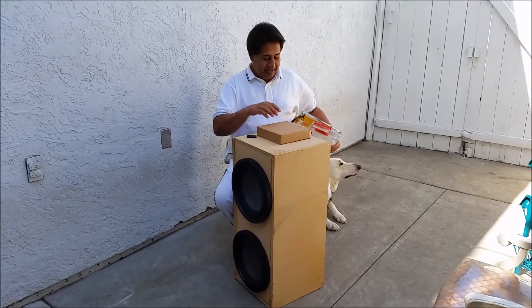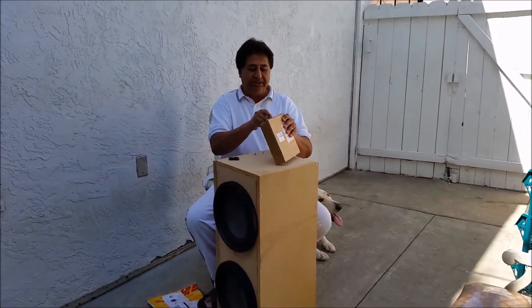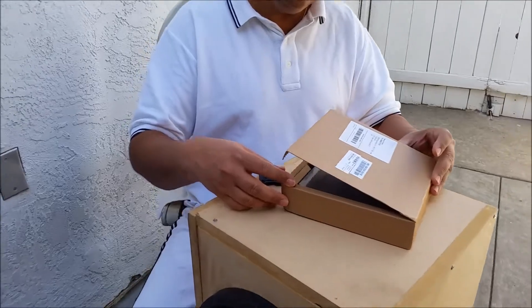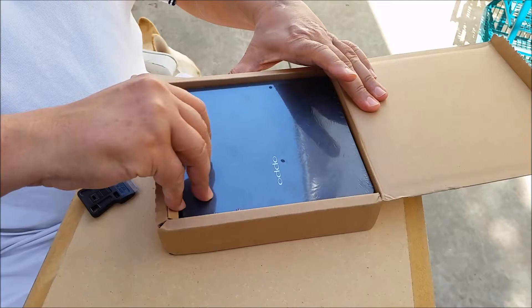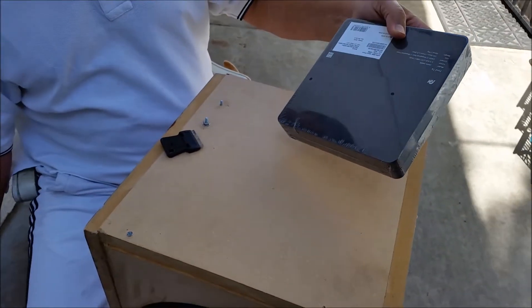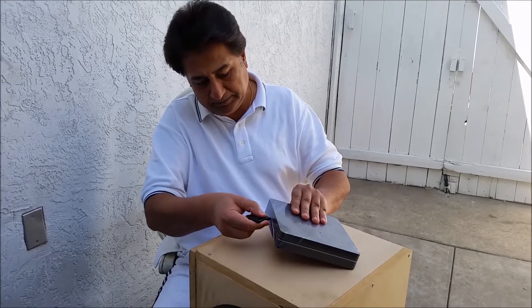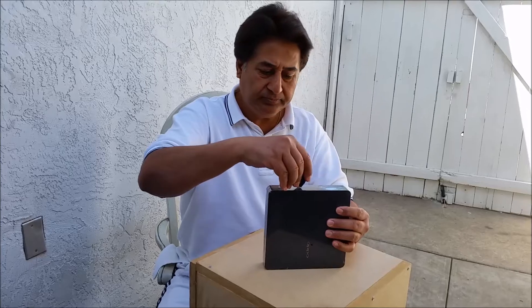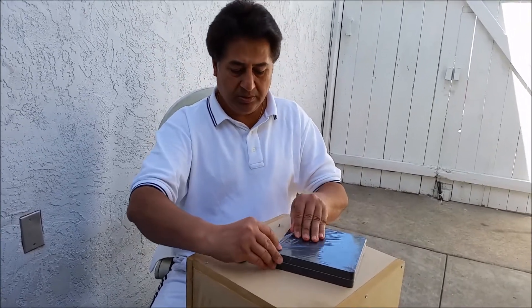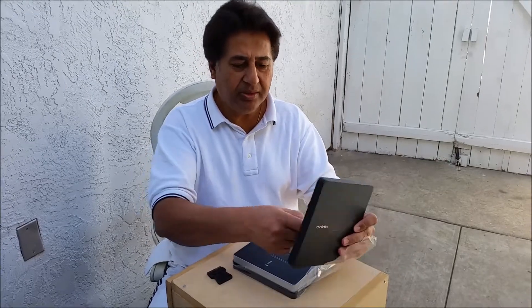I already opened my box. I got a brown box in there. Nice seal for the packaging. It's beautiful. Nice solid plastic.